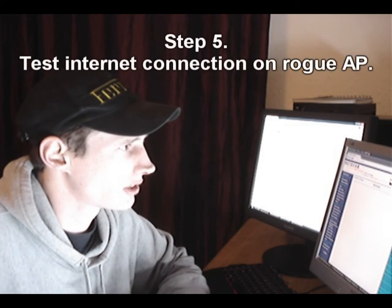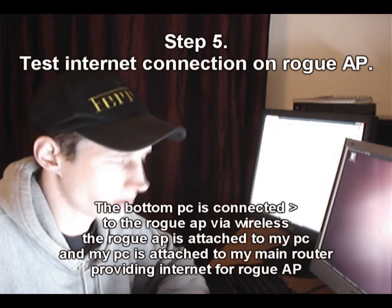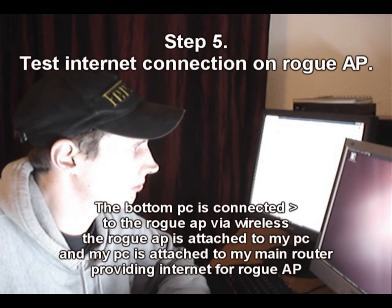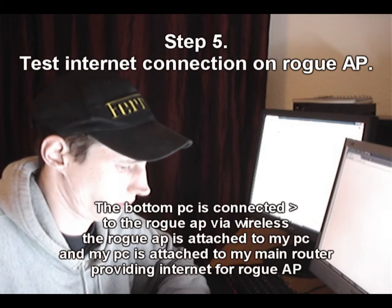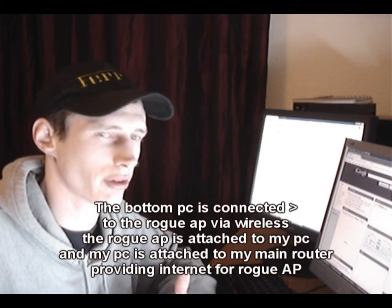We're going to test it and see that we can get Google up on this computer. If we can get Google up, that means everything is running sweet. Network bridge confirmed — now for Wireshark.